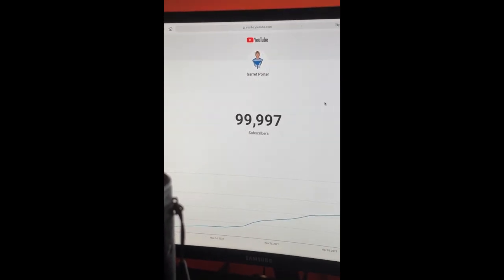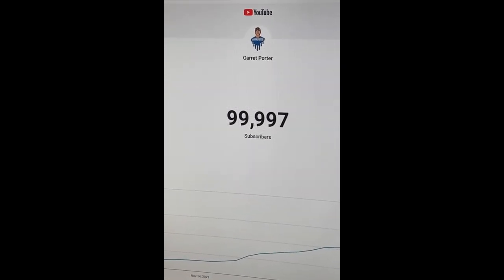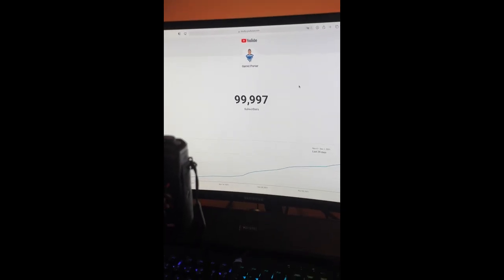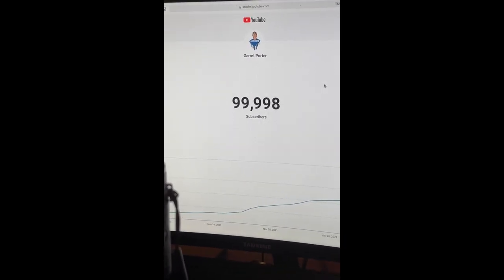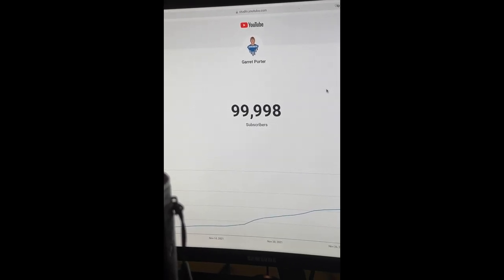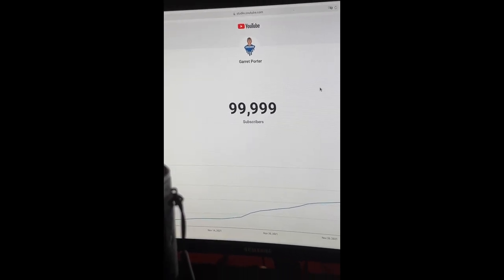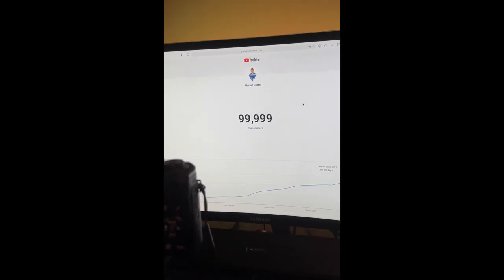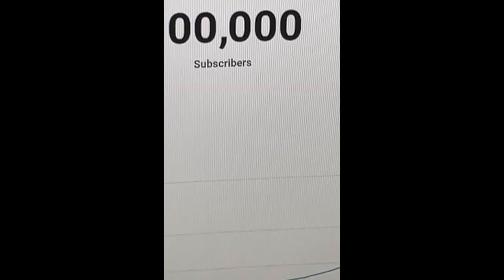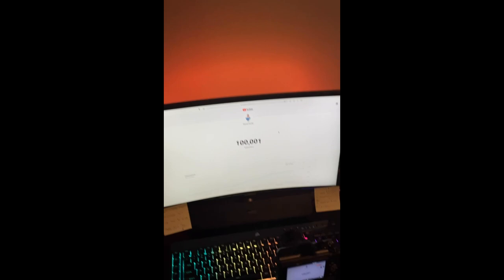Oh it's happening, oh it's happening! Come on, they're gonna start unsubscribing now. Come on, come on — we just hit a hundred thousand, baby! Holy, that feels good to see.